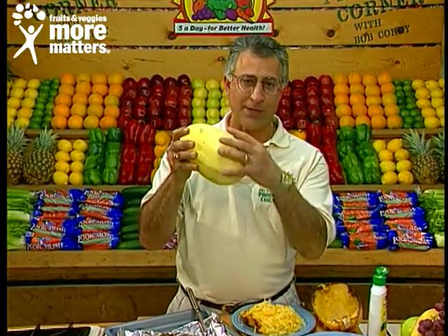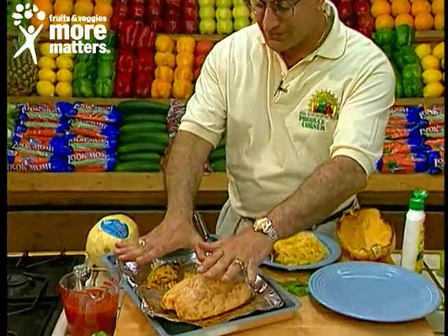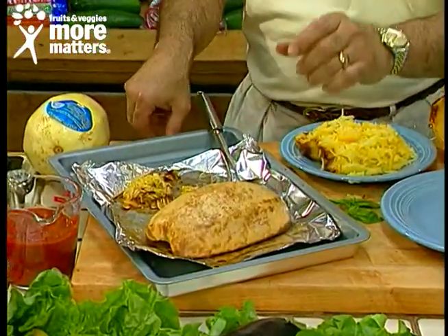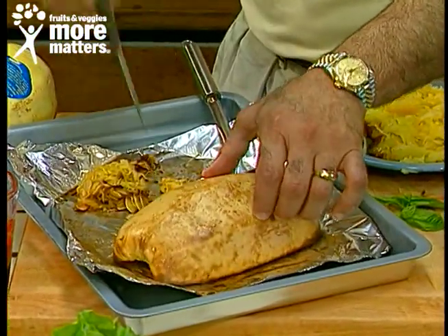Nice and firm, shaped like a football, a good cleaver cut in half. Like we've done down below, put it face side down on a cookie sheet in an oven at 400 degrees for about 45 minutes to an hour — when a paring knife will go in easily, it's done.